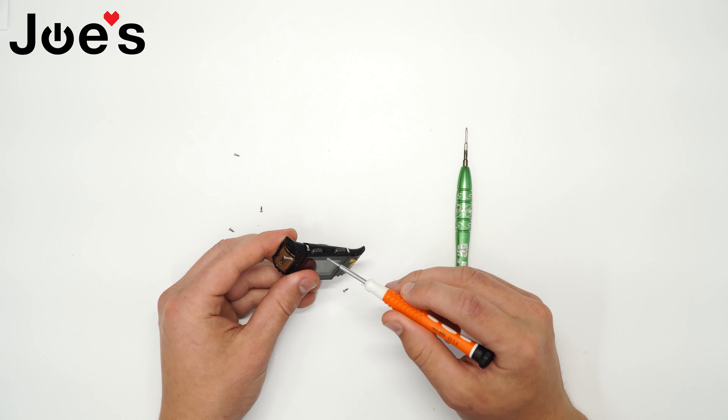When it's not connected, there's going to be a joint here that connects the two together, and there might be some adhesive, so you want to go ahead and pry that off. Don't stick your flathead too far in there so you don't damage the board, but just enough to where you can pry it up like this. And it's disconnected.